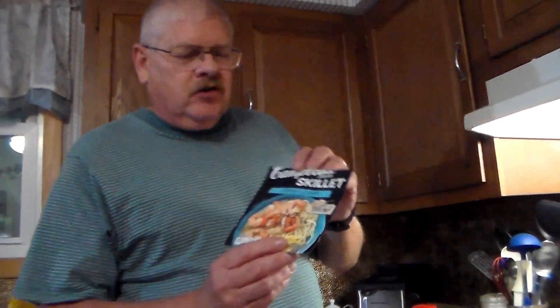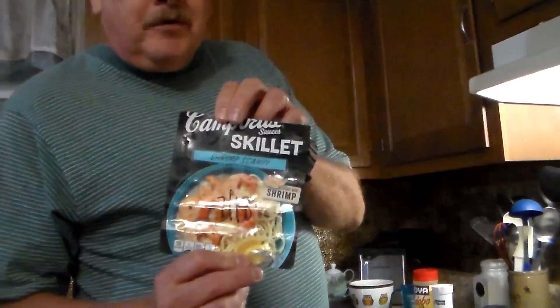Hello everybody, no guts no glory, mister that is. I am coming to you with a long overdue cooking video. I'm going to show you everything — I am going to make some shrimp scampi.